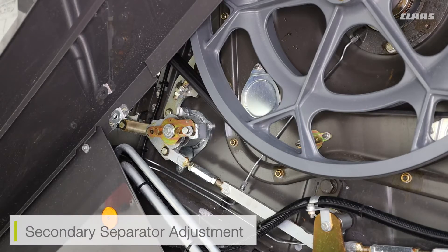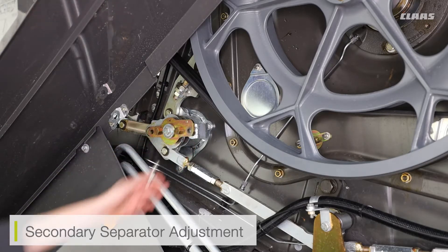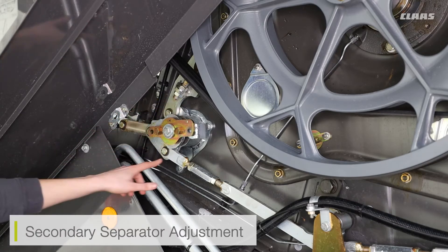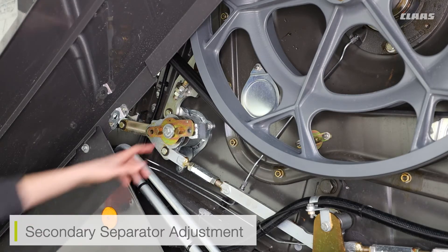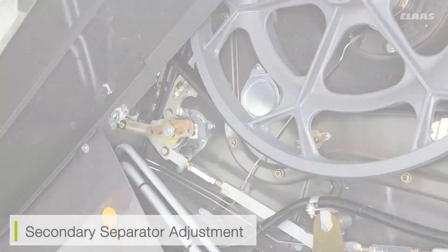To adjust the concave gap on the secondary separator, all I have to do is remove this bolt, which I've already pre-untightened. I then take my ratchet system and turn this buckle 180 degrees so that my arrow is pointing from the up position — which is the normal linked position — to then the downwards position. That means the secondary separator has gone to the wider position.